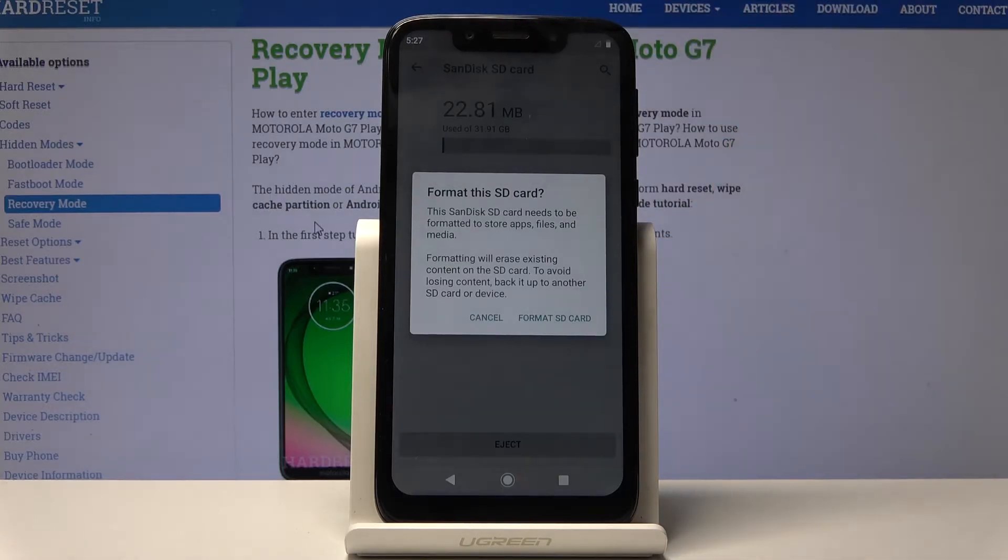Tap on it and it will give you a message that performing this will basically remove all the data from the card. So if you have something you would like to keep on that SD card, you might want to back it up before starting this process.